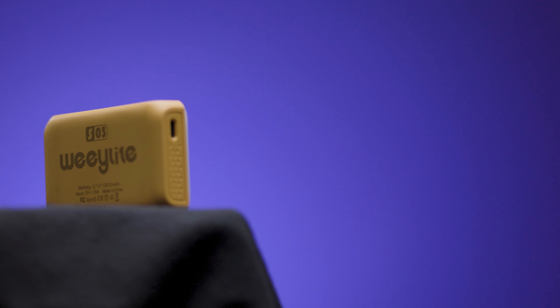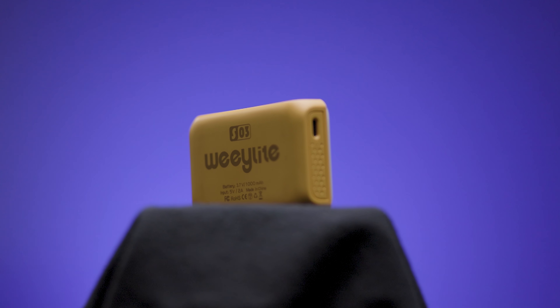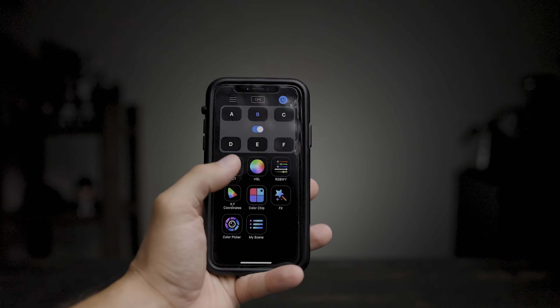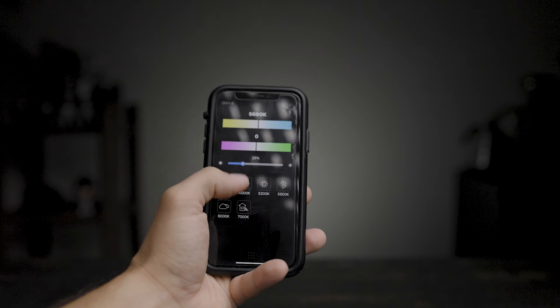There is no indicator of how much charge you have, and it seems to take a very long time to reach full charge. There is a light that indicates it's charging and shuts off when full. You can also use the light while it's charging, so if you're not sure about battery time you can plug it in and keep shooting. They do seem to last a long time once fully charged.